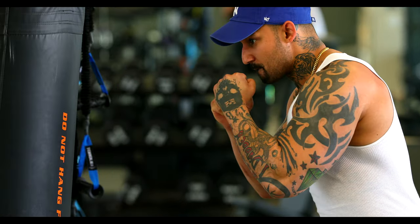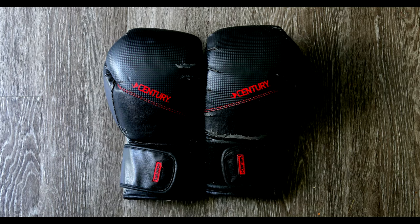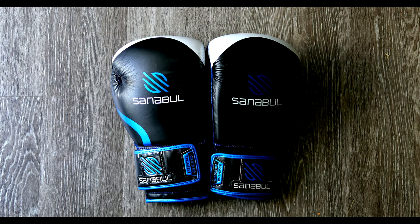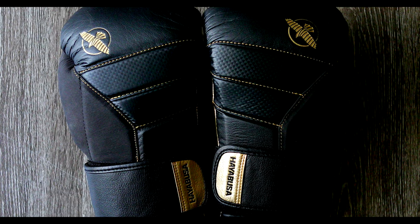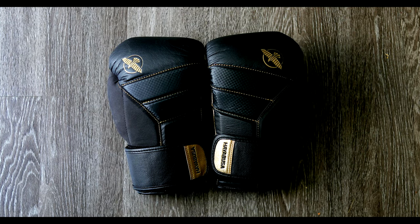So you probably want to know if it's good or if it's bad, how good it is, and if it's worth the money. Today I will only be reviewing the T3 gloves by Hayabusa. The other two gloves are just for comparison — I am not doing a review on those two gloves.